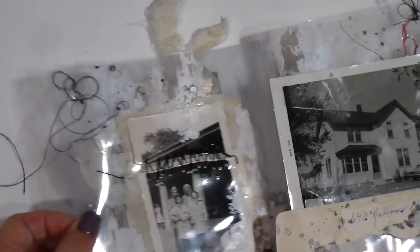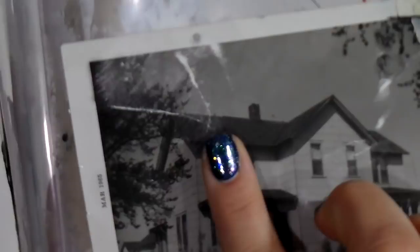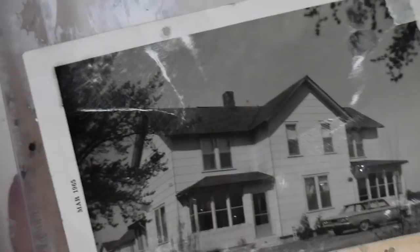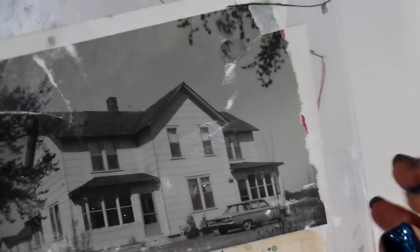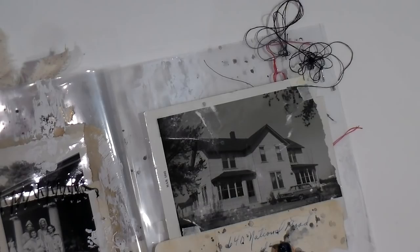And then this was a house from 1965. I took an emery board or some sanding paper and just kind of distressed it a little more and made some distress marks on it, which I think added interest. Then I tore that edge because I'm a fan of tearing things. And then I gave it this address off of another envelope — 640 National Road — and then a staple at the top.